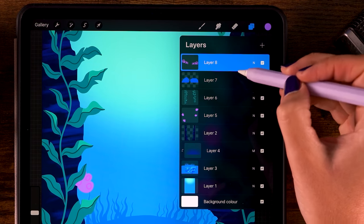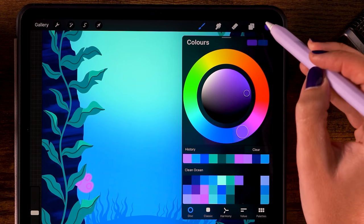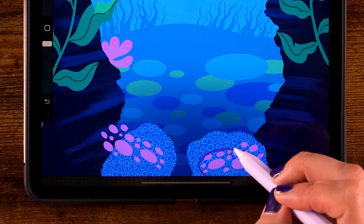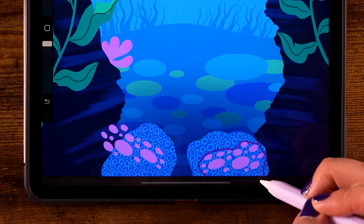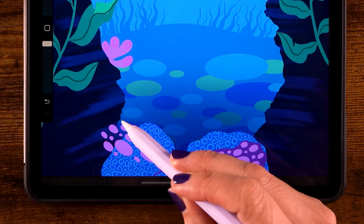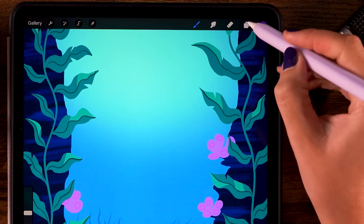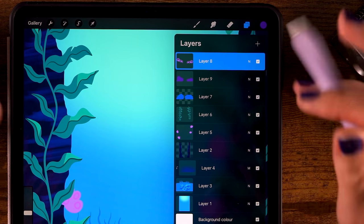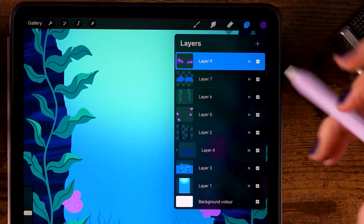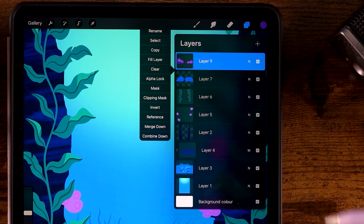Let's make a new layer underneath — click layer 7, then click the plus. For the color, go to the second color in the second row. Now go behind these ovals and make a shape following them, then fill that shape. Do the same thing on the other side and fill that shape as well. Next create a new layer again on top — we can merge coral layers 8 and 9 by clicking a layer and using 'merge down.' That's often a lot easier.